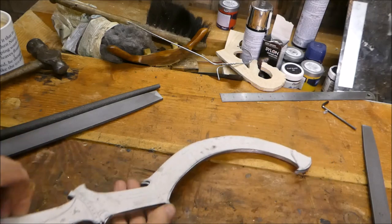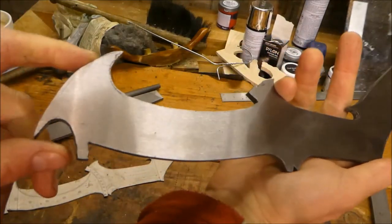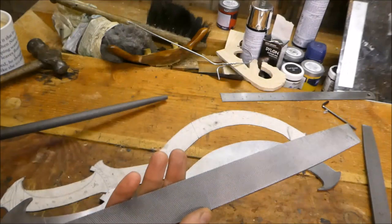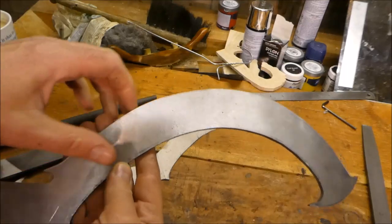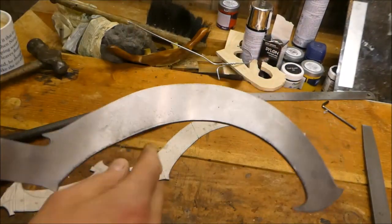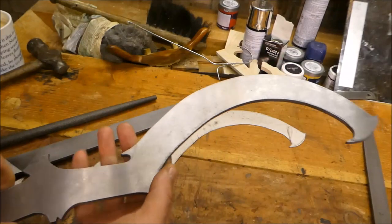I've completed all the filing around the edge now. It was really easy with these two files — they've turned out to be really fantastic. I've never found filing so quick and easy. I do have some shaping here to do; it's not quite parallel in parts. So I'm going to parallel those two lines up, and then what I think I'll do is try and bevel around here, this side and here, and just see how we go.